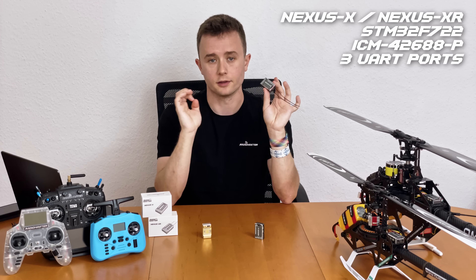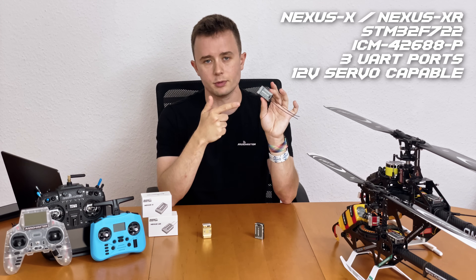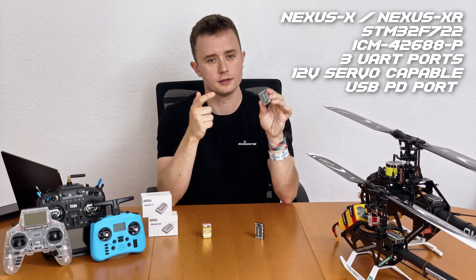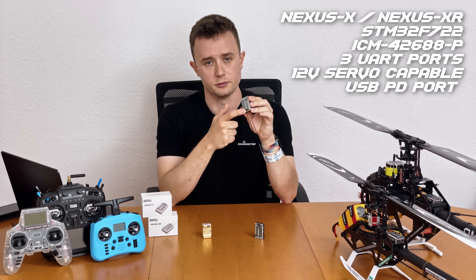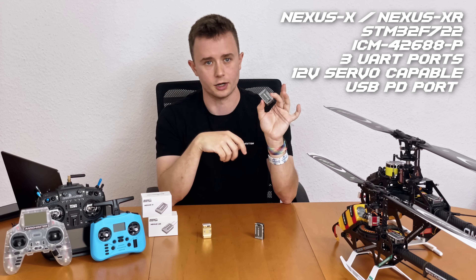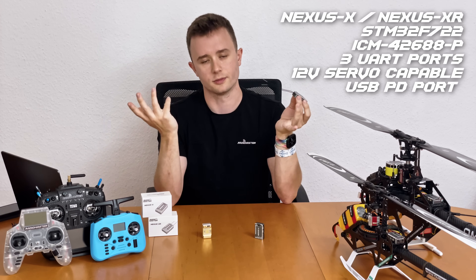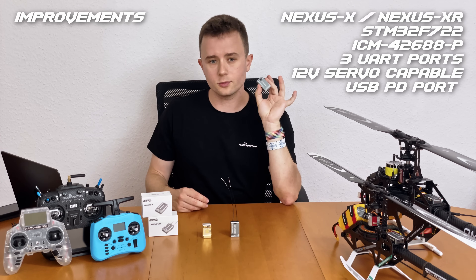The connectors for these UARTs are also the same JST-GH, so any peripherals you have plugged into your Nexus you can directly plug into the X or XR. Some other notable features: the Nexus X and XR are still capable of running 12V servos, and the USB port has power delivery trigger resistors so you can power these directly from an Android smartphone or a laptop that only has USB-C ports.